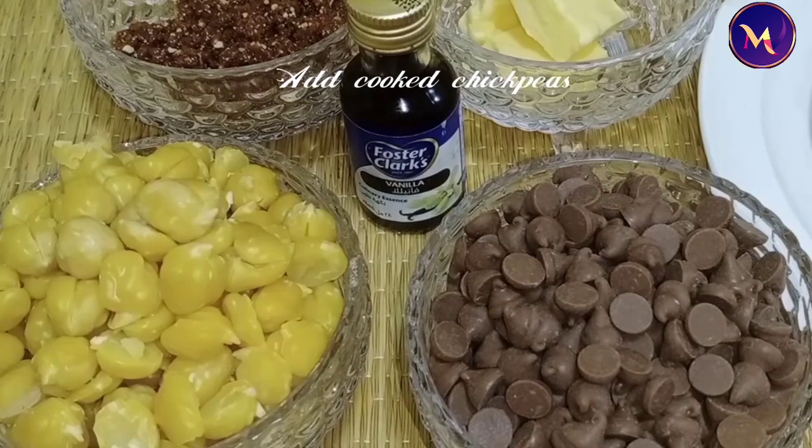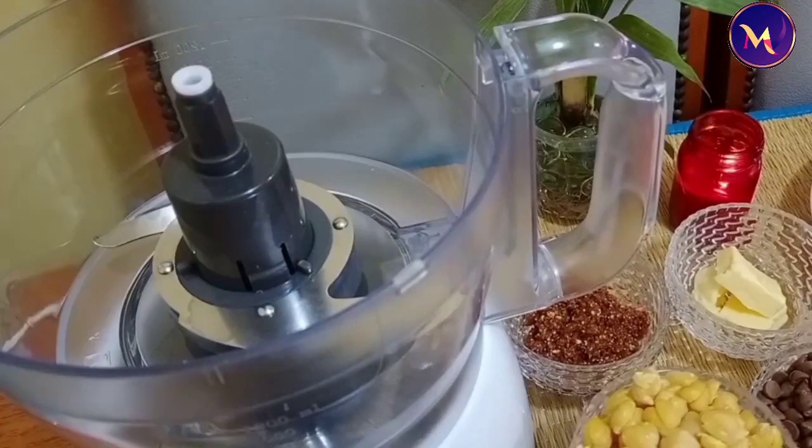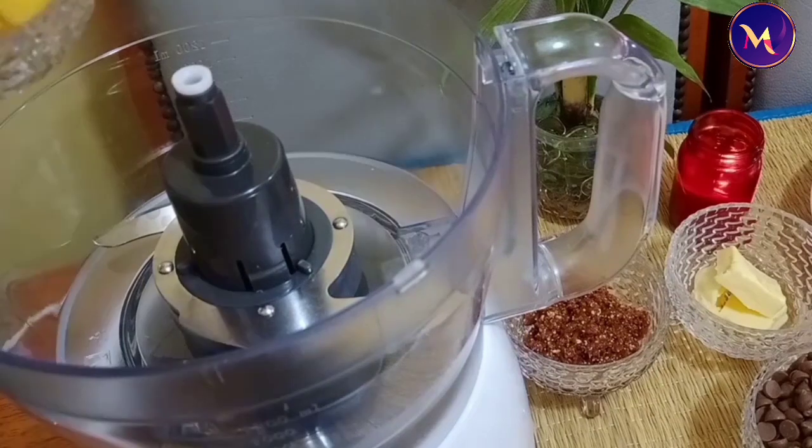Add a little choco chips. Add a little mayonnaise and sweet as well. Add a little nutso. Add a biscuit, butter, 2 tsp.